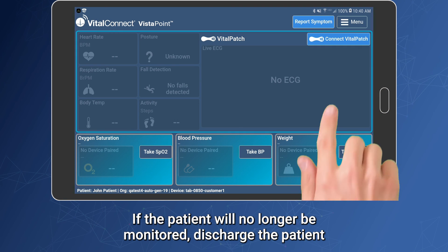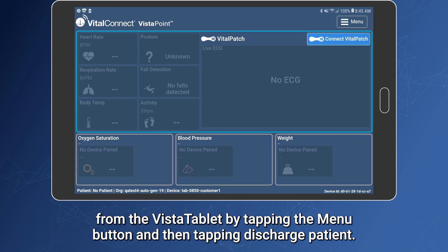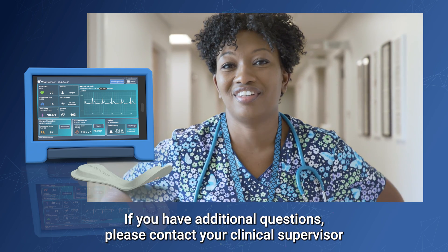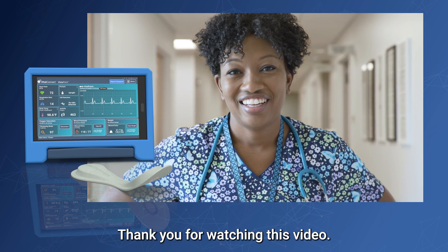If the patient will no longer be monitored, discharge the patient from the Vista tablet by tapping the menu button and then tapping Discharge Patient. If you have additional questions, please contact your clinical supervisor or call VitalConnect support at 1-800-219-3000. Thank you for watching this video.